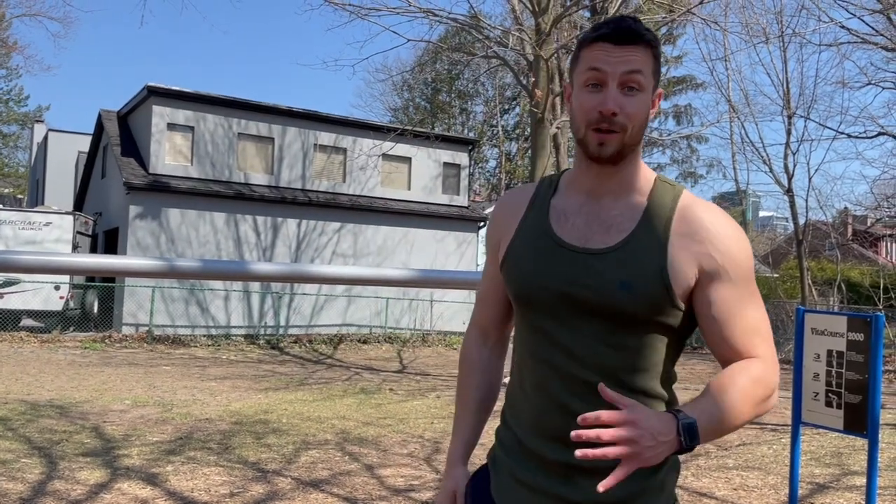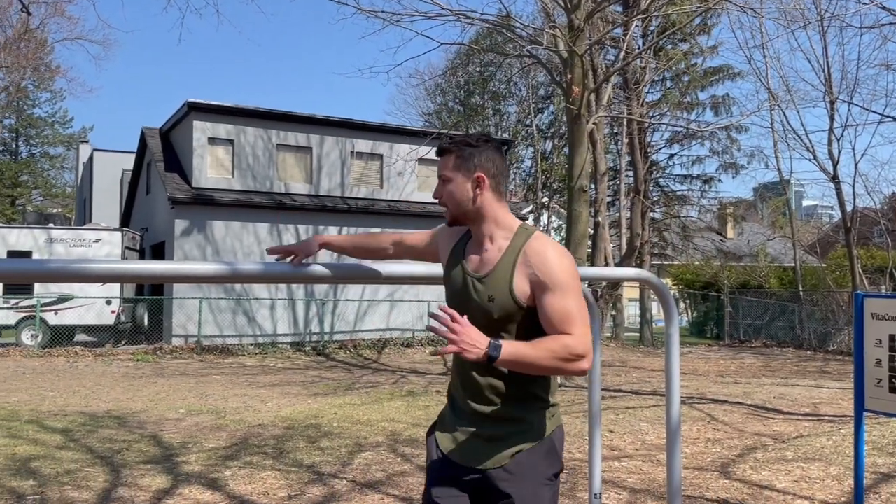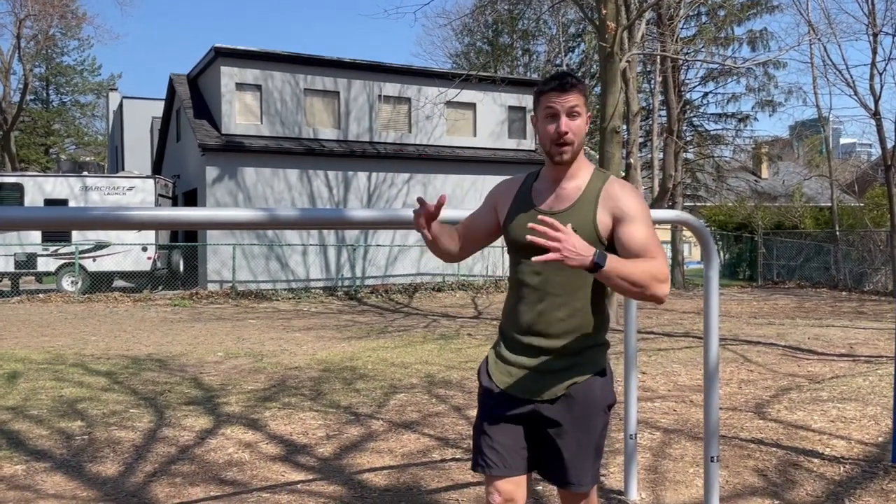What's going on everyone? It's Kyle here from Colossus Fitness, here to do one of the best chest, shoulder, and tricep bodyweight exercises. If you do have access to dumbbells, these are great. If not, let's bring up the reps and show you how to do proper form, because a lot of times people do it improperly. You're going to want to find something kind of like this if you have access to a gym or a park.